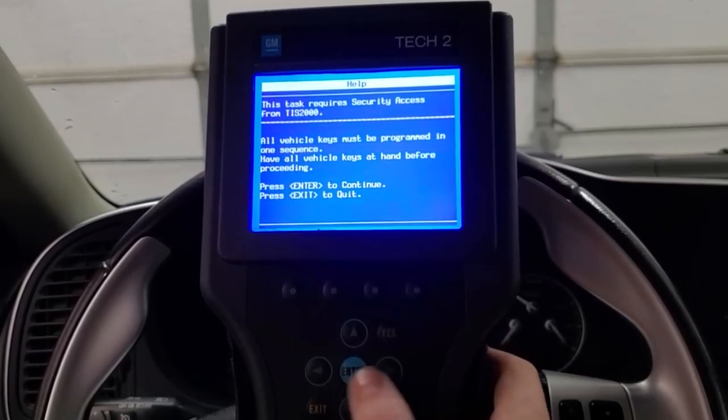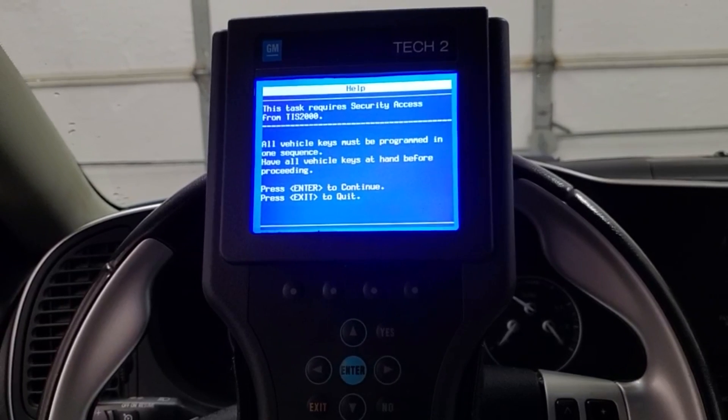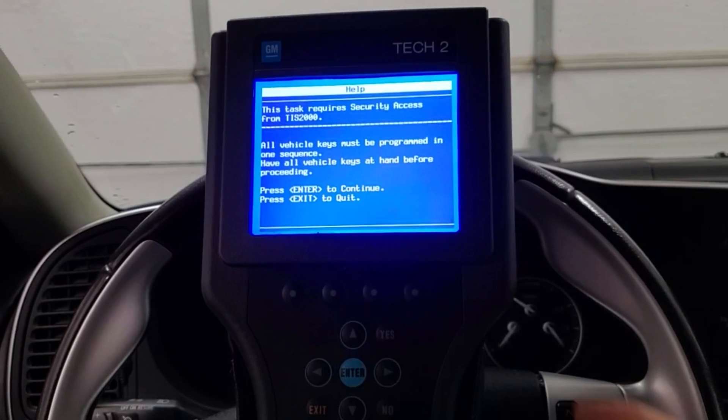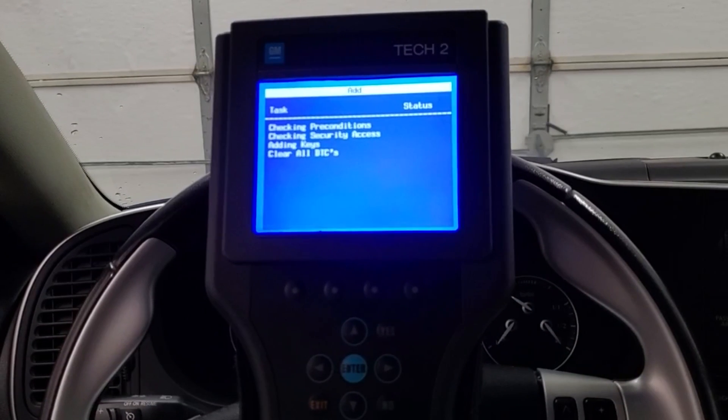Now this next part is the most imperative. You have to have security access before adding an additional key to your Saab. Whether that be TIS 2000 or Global TIS, you must get security access before programming an additional key.